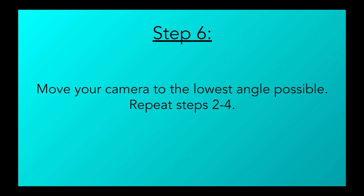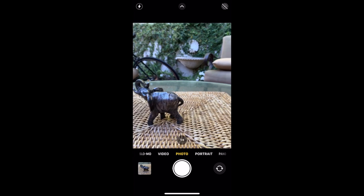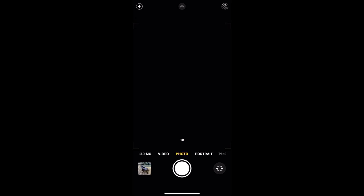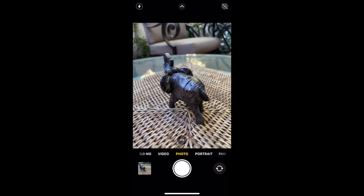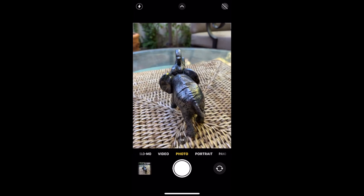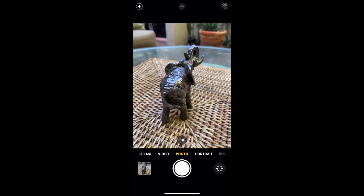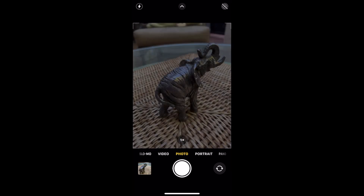Step 6: Move your camera down to the lowest possible angle you can capture your object from and repeat steps 2 through 4. It's very important to capture these wider angles before zooming in to capture any other details, because it gives a good base for the 3D model and allows for any closer angle or zoomed-in pictures to be placed properly in the 3D model. If this base is not created, there's a possibility there may be holes in your scan.